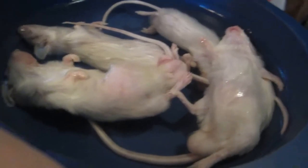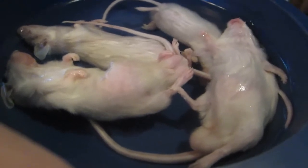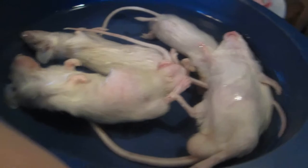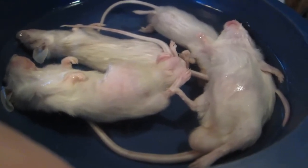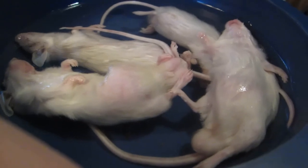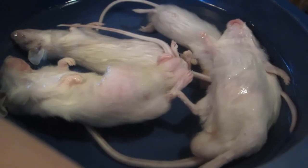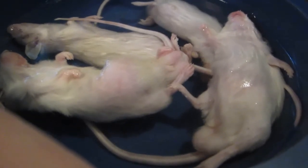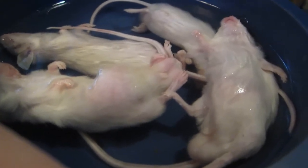I've had several requests from people asking how I set up my feeders for my snakes. I use only frozen thawed feeders, basically because they've confirmed that live rodents carry the virus that causes inclusion body disease in snakes, and it's fatal. There's no treatment, no cure for it, so I refuse to use live feeders.